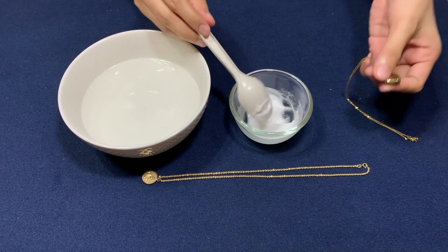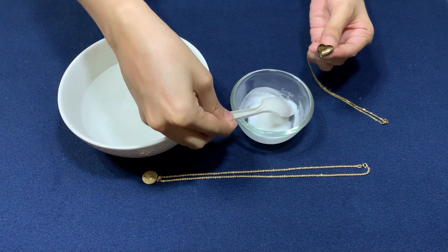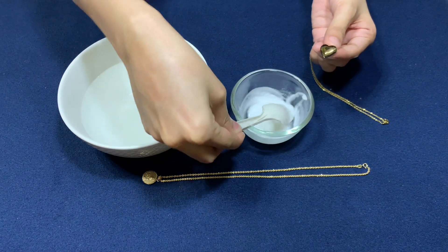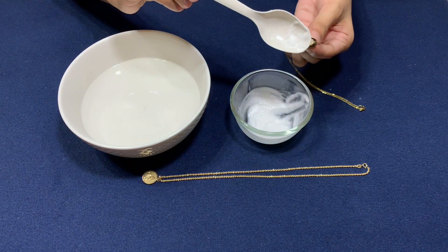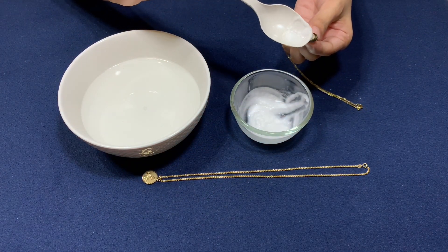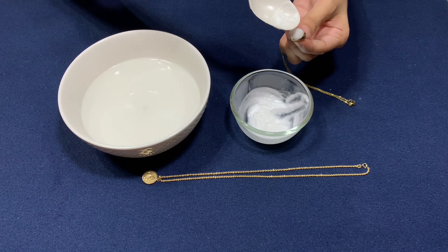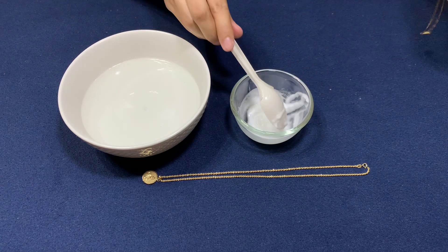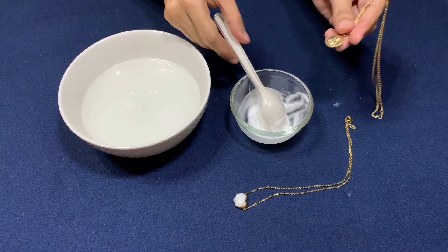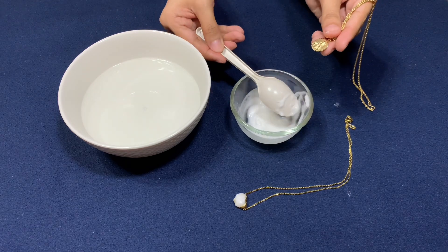Now rub the mixture onto a small area of your gold. Here I will first rub the baking soda paste on a gold plated necklace — just a little bit of paste will do. Then I will rub some paste on a solid gold pendant. We're going to see how baking soda affects gold plated versus solid gold jewelry.